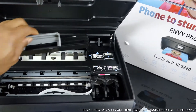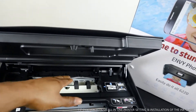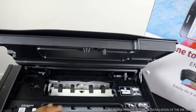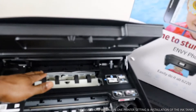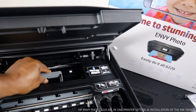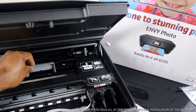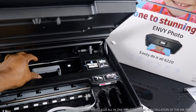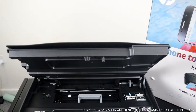I also want to show you: if you have any paper jam, you pull this section out and check it, then remove any paper or debris. Then you lift it up and push it back in.